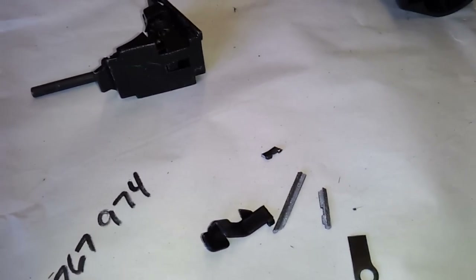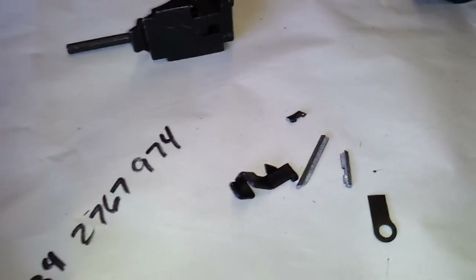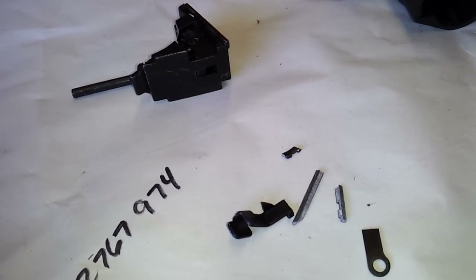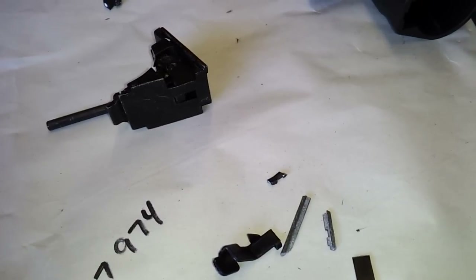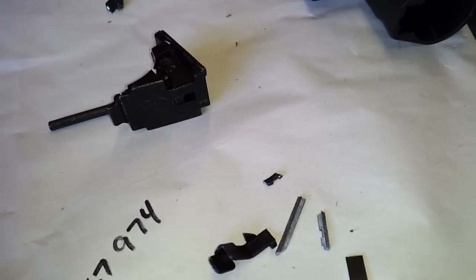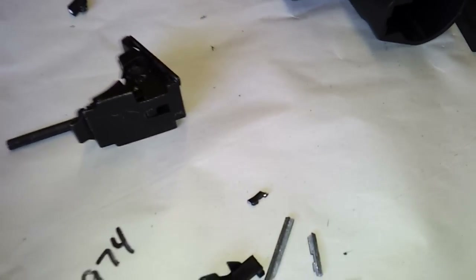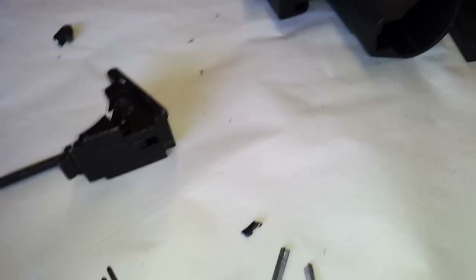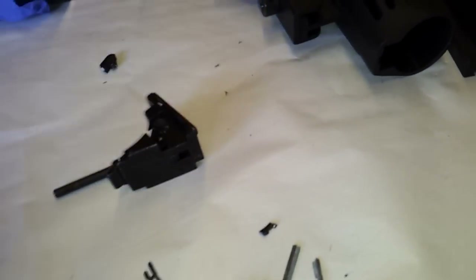I got an email a couple minutes ago from Evike telling me that they want to know where I get my information from that this is Tokyo Marui compatible. I proceed to tell them from just about every retailer out there, and their description at one time mentioned Tokyo Marui compatible. Their video at one time had that on there too.